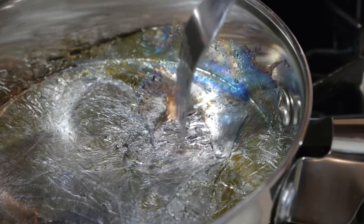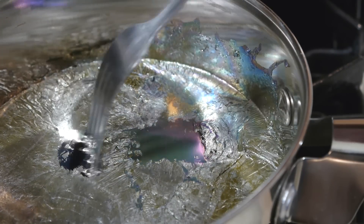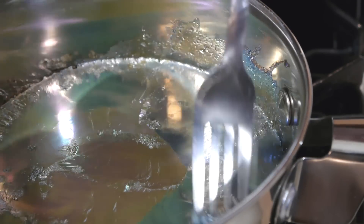Once fully liquid, the heat is turned off. It will take quite a while to cool. In the meantime, all the oxides and other contaminants will float to the top, where they can be skimmed off.